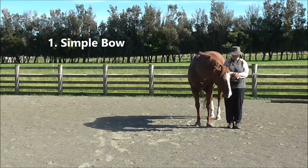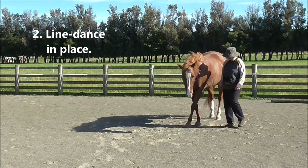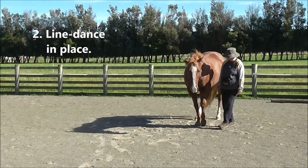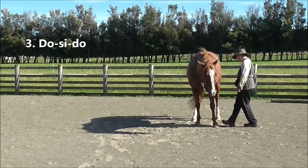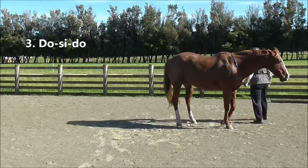Number 1 is the simple bow. Number 2 is line dance in place. Number 3 is the do-si-do.